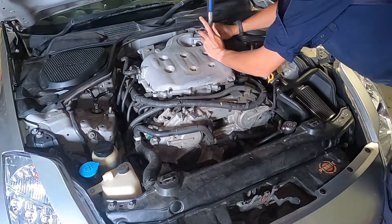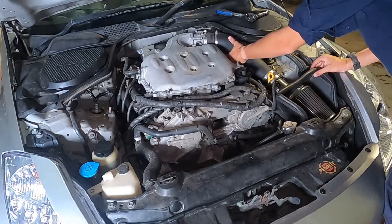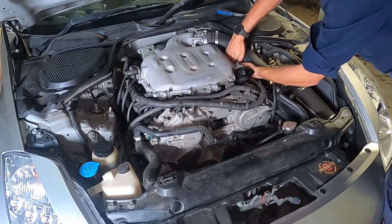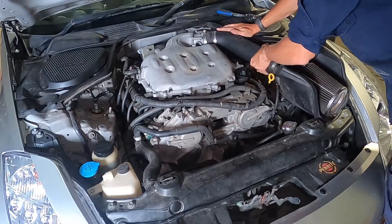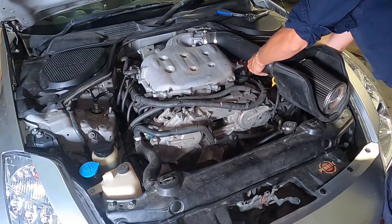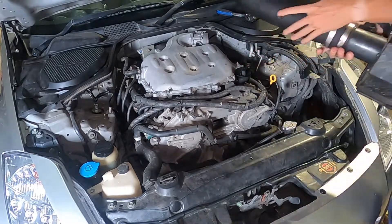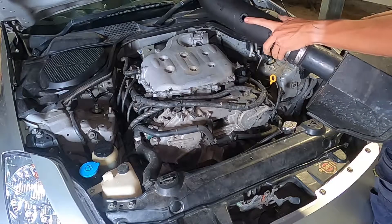Now we're taking off the air intake from the throttle body and disconnecting the MAF sensor, and then the PCV underneath that air intake pipe. This is a K&N air intake system, so I'm not quite sure what's different mounting-wise on it apart from the cold air intake section. You'll just have to disconnect your stock intake.